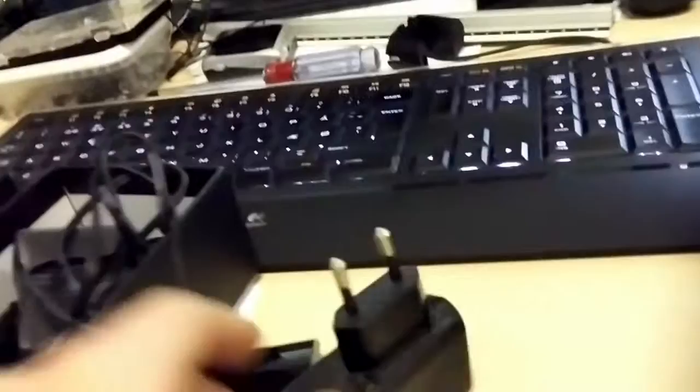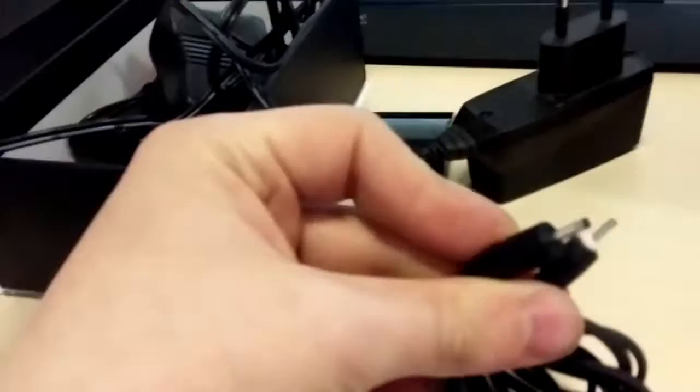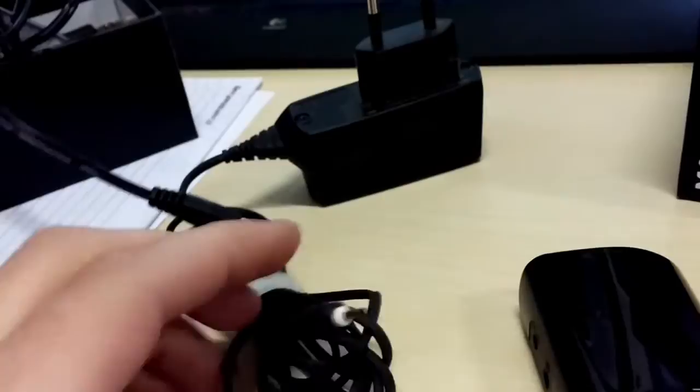The connector looks like a Nokia phone connector, and Nokia phones usually charge with the same type. So I searched around and got a Nokia charger from my uncle. Unfortunately, the charger plug is actually smaller than the socket, so it doesn't really fit. It goes inside but has some wiggle room, and that's not good. I need to make it about half a millimeter bigger.